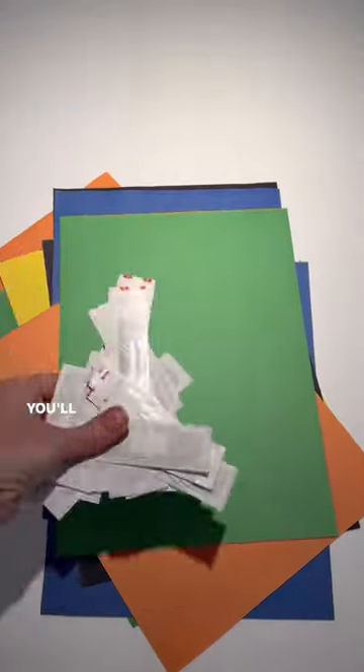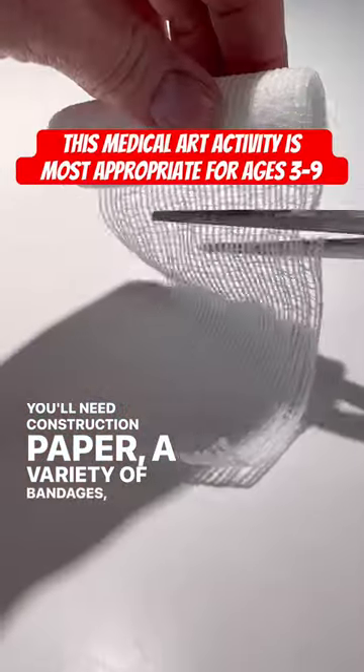Come make a bandage butterfly garden with me. You'll need construction paper, a variety of bandages, markers, and gauze.